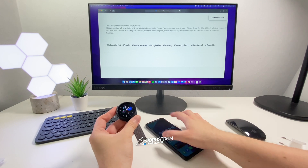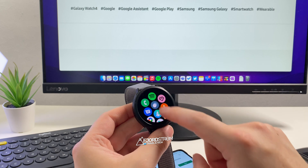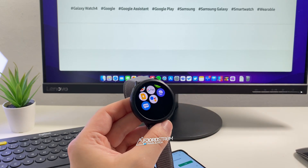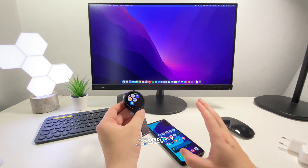Last night I decided to install Google Assistant on my phone. But then this morning I noticed that on my Galaxy Watch 4, Google Assistant is now installed as well. So in this video I'll be showing you the whole setup process of Google Assistant and trying it out for the first time.